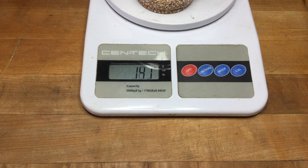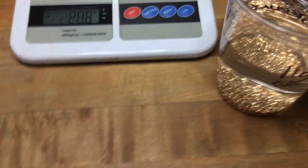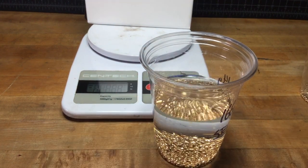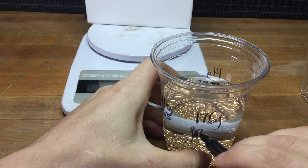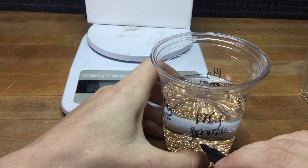20% of 140 would be 35 grams, so that would take you up to 176 grams. We're going to write 176 grams of bronze, and that's with the button — plus button.